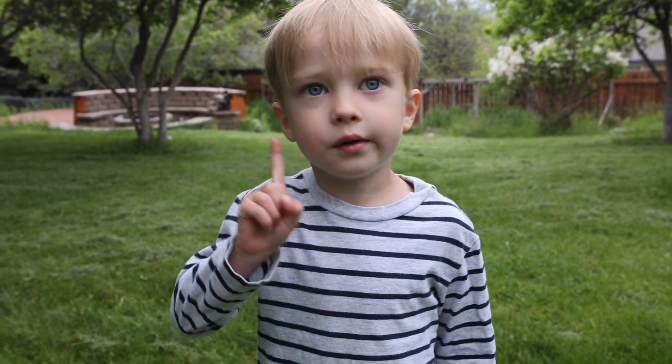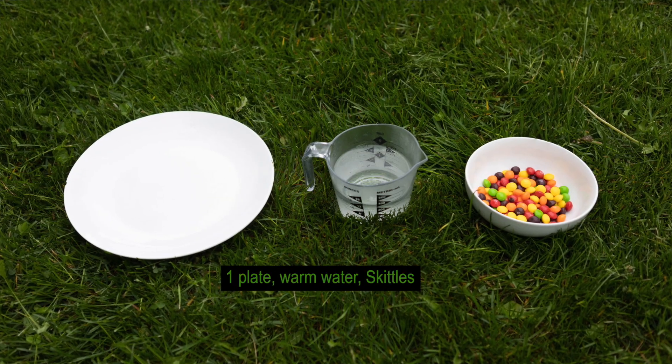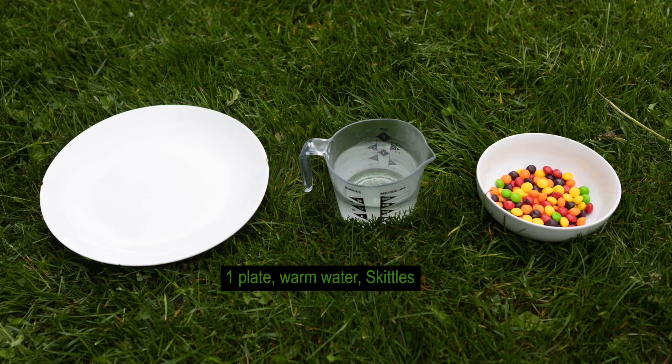What do you need? A plate. Warm water. Skittles.